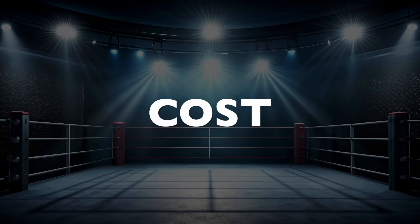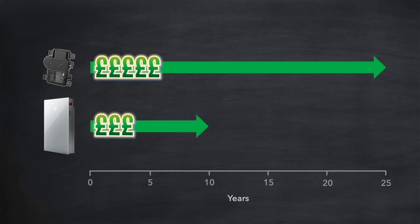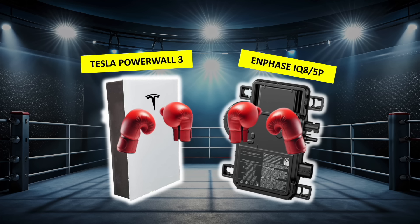Round 7 is about costs. Enphase is certainly the more expensive solution upfront. You could argue that with Enphase microinverters warranted for 25 years, you'd need to replace the Tesla inverter module at least once in the same timeframe — but that cost might be offset by potential microinverter replacement costs. It's roughly even Stevens, so because of the higher upfront costs with Enphase, Tesla wins this round 10 to 9.